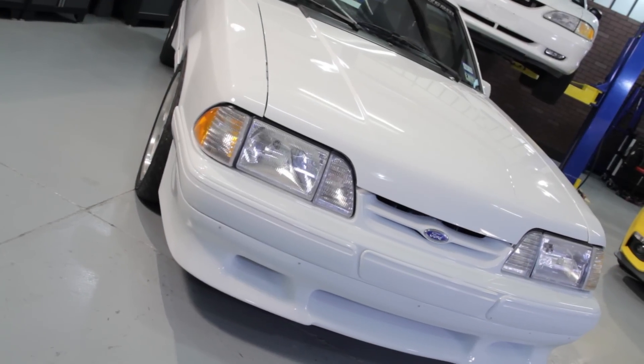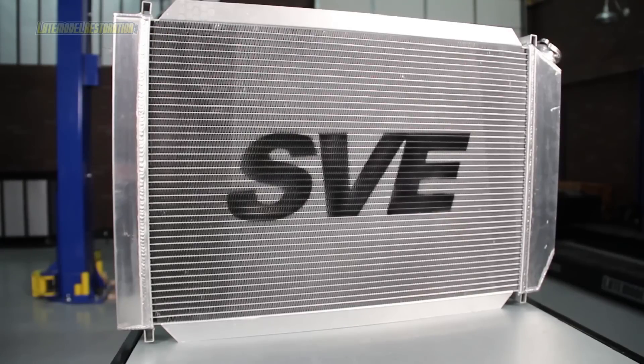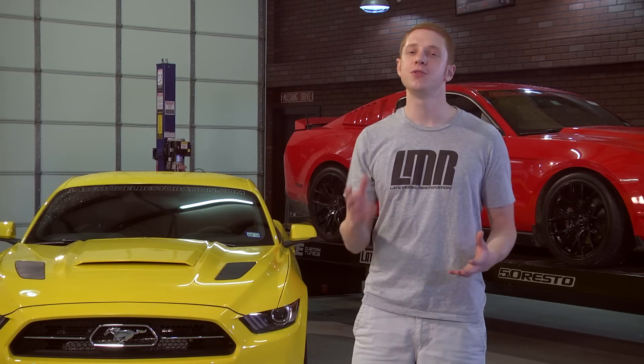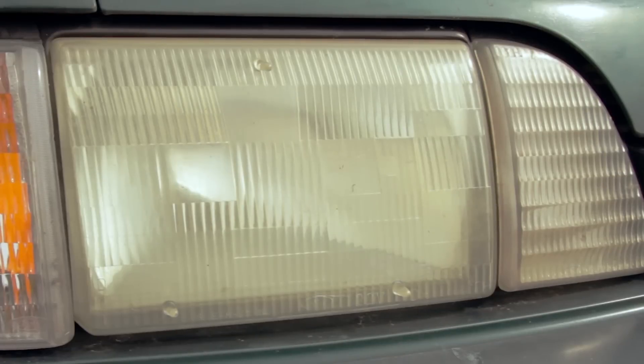Any Fox Body owner should definitely pick up one of our SVE aluminum radiators. Its three-row design will help keep your engine nice and cool during these hot summer months. Pair that up with a new set of 5O Resto Economy headlights to rid those ugly factory torque pieces.